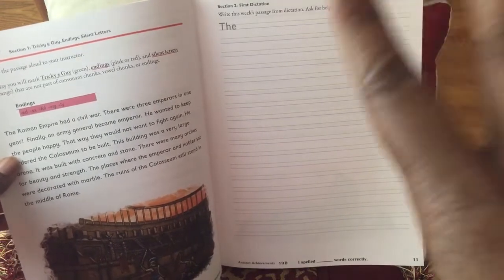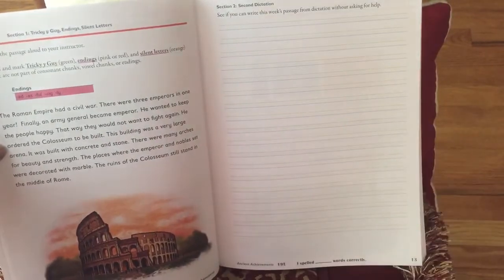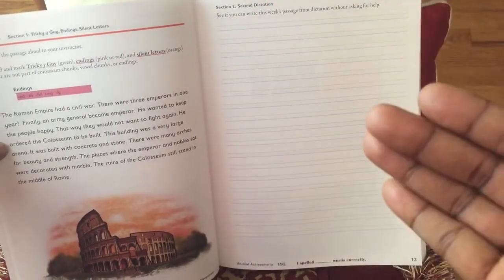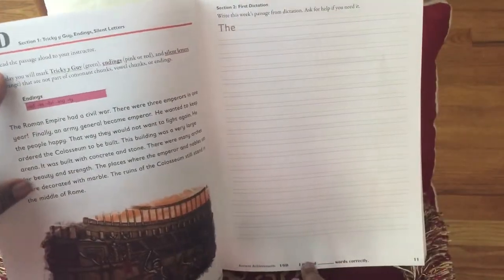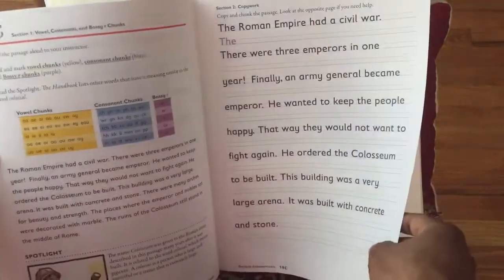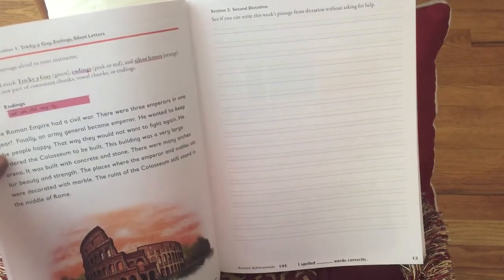On the fourth day, your child is actually able to get help from you if they need it. On the fifth day, you will read the passage to your child again, but this time you will not help them — you will see how they can get through the dictation without your help. One important thing on the bottom of each of these pages when dealing with the dictation is 'I spelled blank words correctly.' In the dictation section, you will count how many words your child actually wrote correctly, and on the last day you count how many words they spelled correctly as well.